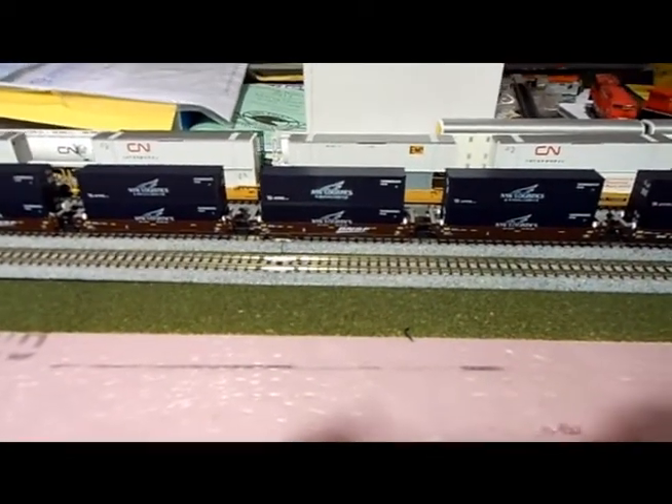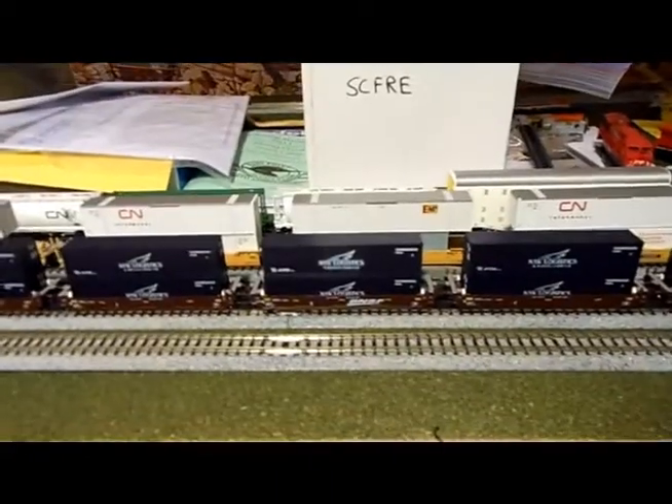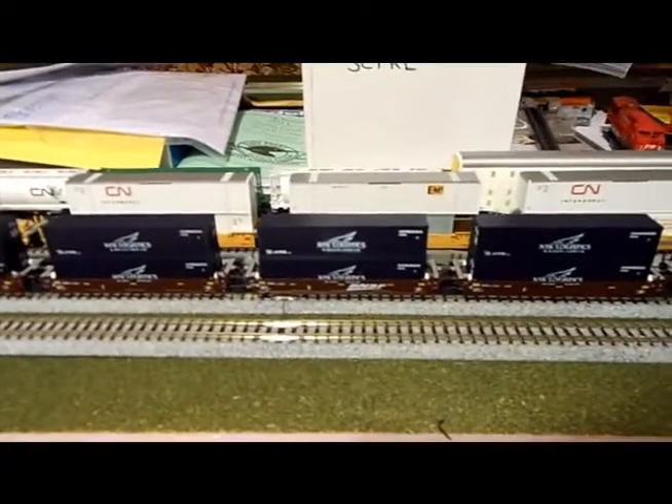Hey guys, I'm just going to show you a quick tip today on the new Kato Maxi 1 unit wheel cars that just came out. The tip is that car letter D, which is the very center car, has two permanent trucks.